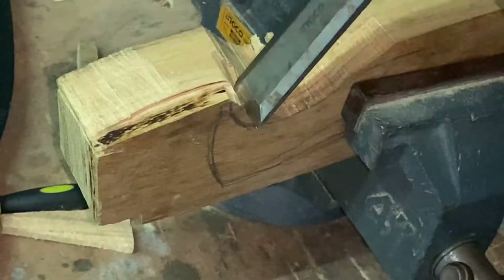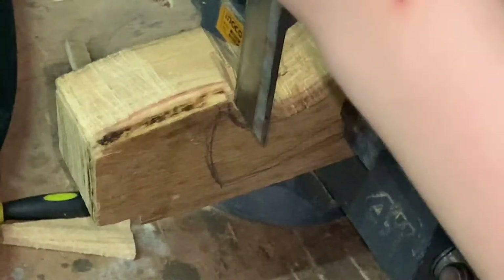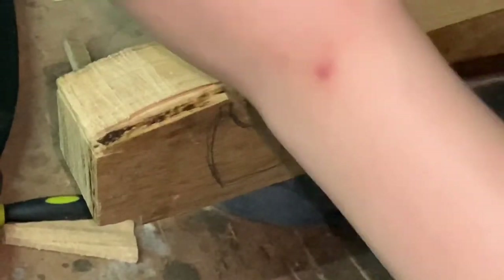Next, I'm going to get on to shaping the handle. If you still see this vise sometimes, it's because my wedge vise is too light-duty for heavy-duty work like this.